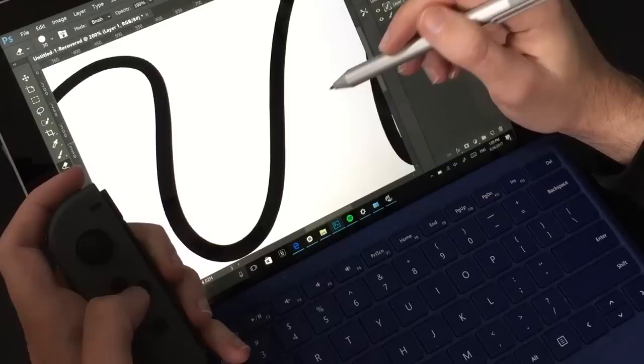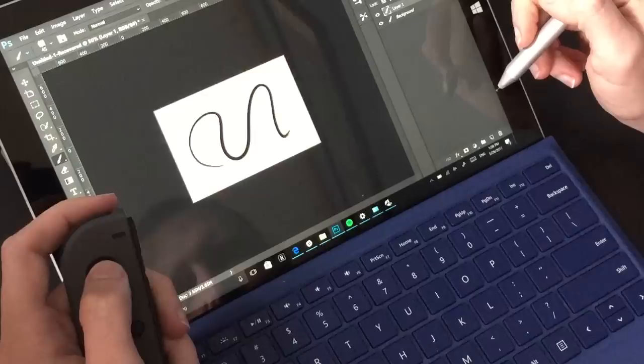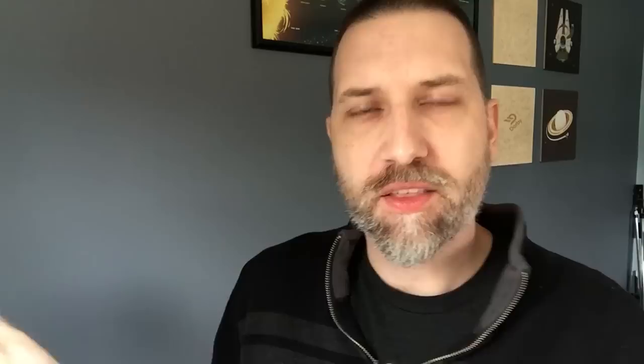What I've done is set undo to the little back trigger that sits on my finger, and I've set some of the more common tools to the four buttons along the face. So I can switch between my brush, I can switch back over to an eraser. If I want to zoom in and out, I can press up and down on the joystick, and I can even change my brush sizes by pressing left and right.